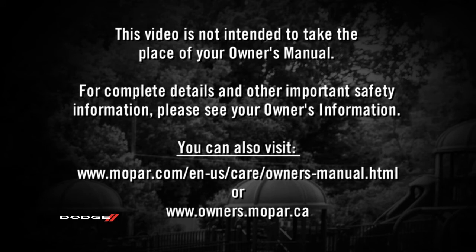This video is not intended to take the place of your Owner's Manual. For complete details and other important safety information, please see your Owner's Information. For more information, please visit www.FEMA.gov.au.